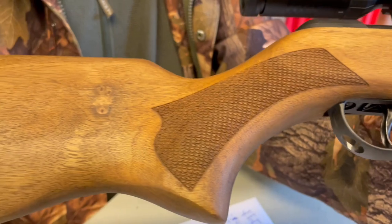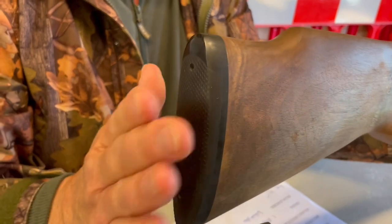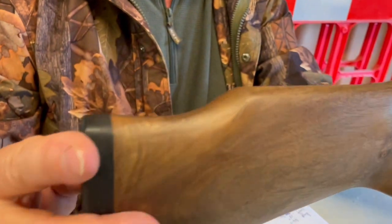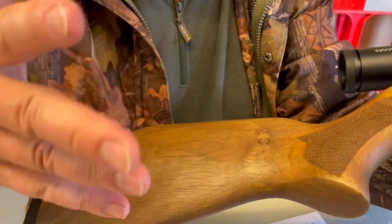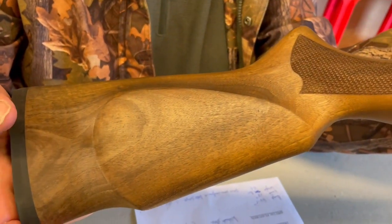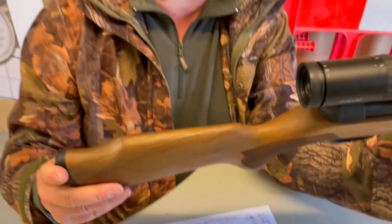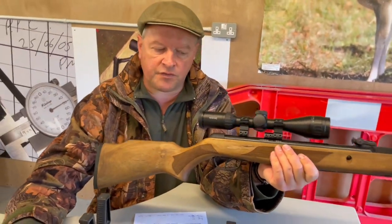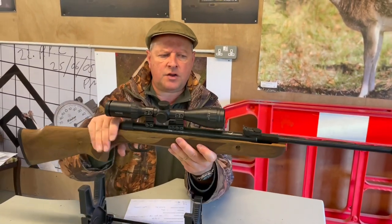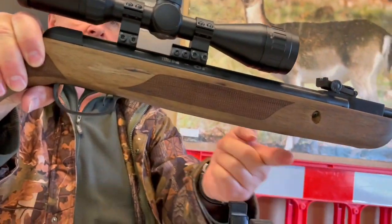You can see the laser-applied checkering, all quite nicely done, giving you plenty of grip. Moving back, there's a rubber buttpad — fairly basic but with plenty of grip to hug your shoulder as you take the shot. It's fairly low profile. In theory this is right-hand dedicated because it's flat on one side with a raised comb on the other, but the definition is so slight it's good as ambidextrous. There's also an unusual taper to the forend — wider at the front, tapering down.